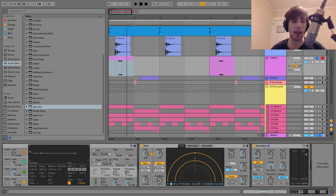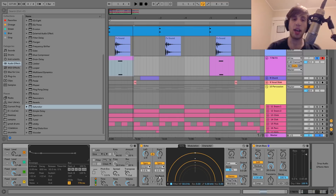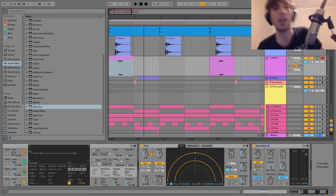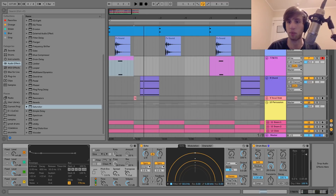After that, I just have a bit of Echo — I have this doing dotted eighth notes, but the feedback is down super low, so it's only doing one little delay that you can really hear. We don't want this ringing out the whole way through — I just wanted it to have something a little bit more interesting fitting into the groove. And then after that, I just have a bit of Drum Bus. This helps to get it from sounding like a dry synth and makes it more textured and more like an actual effect sound.